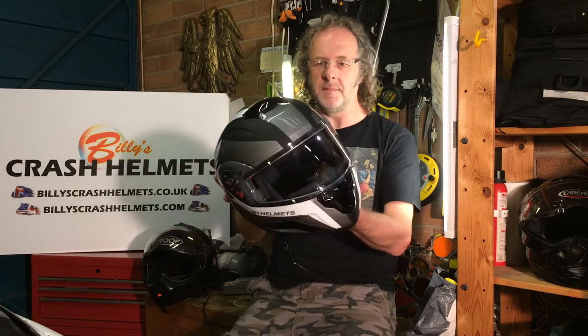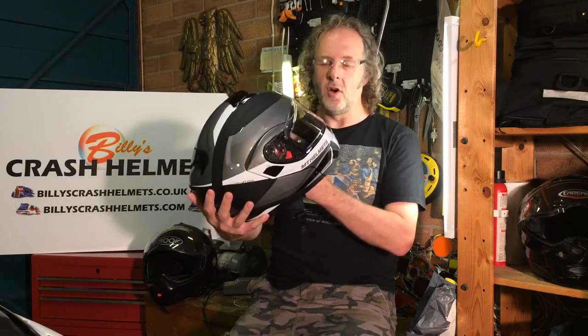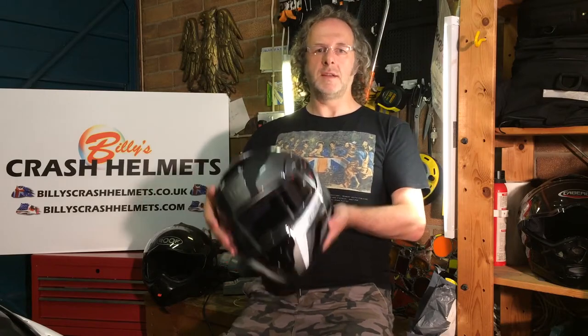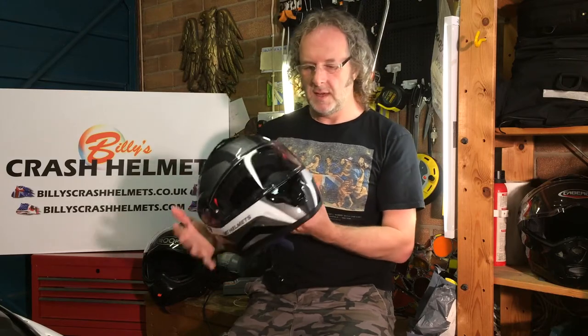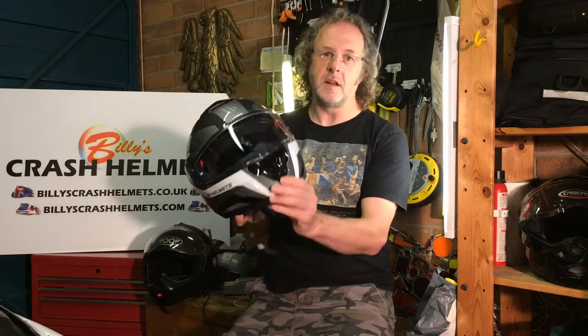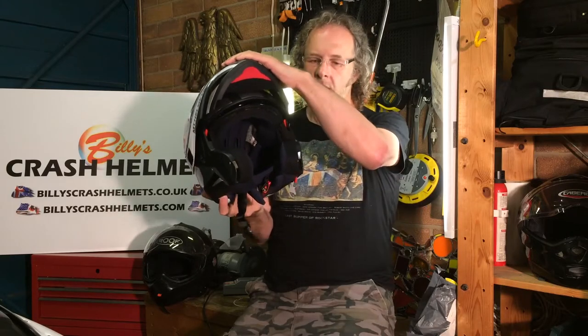Hi, Billy here. Today I'm going to show you around MT's new modular helmet, the MT Atom. It's designed for touring riders — people who are sat more upright rather than in a tuck position, so if you ride a sports bike it's probably not right for you. Being a modular helmet, it's got a flip front so you can put your helmet on, pay at the pump, chat to people, and then when you go riding whack it down and it locks in place.